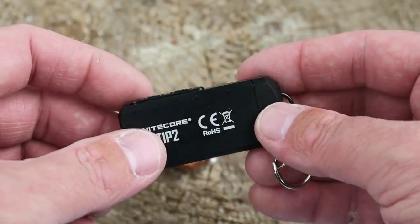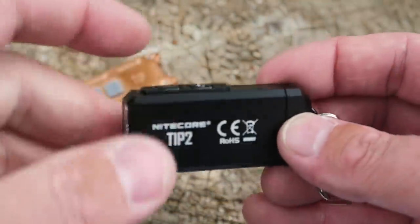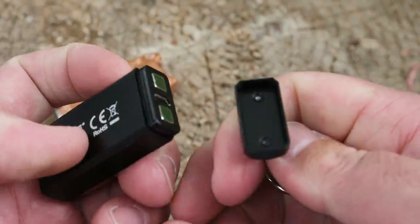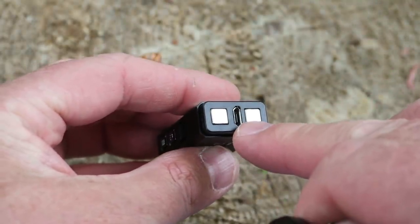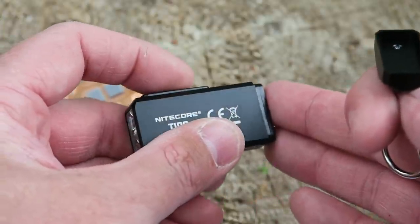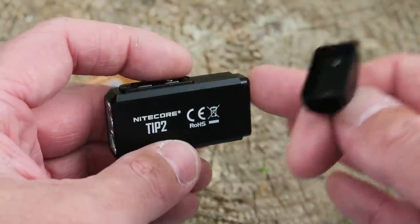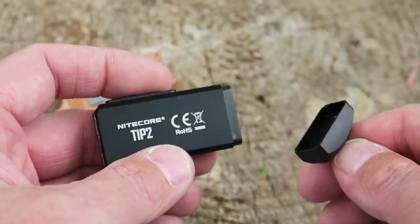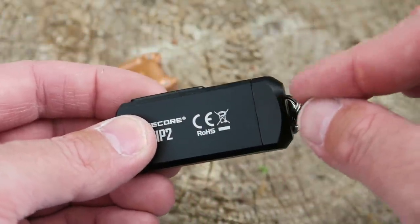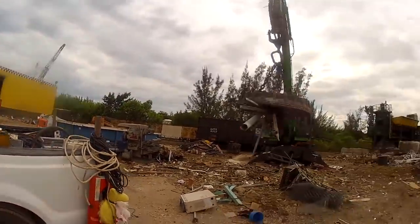In addition to the dual emitters and brighter output, the Tip 2 has improved waterproofing at IP67 versus IP53 on the original, basically because the original had an exposed port. The Tip 2 doesn't have an exposed port but it is still USB rechargeable — you pull the back cap off to expose the micro USB slot. That back cap also serves as a magnetic mount, so you can mount this to a toolbox, your vehicle, a refrigerator when the power's out, or any metallic surface, without it disrupting your keys in your pocket. That's the biggest issue I have with other magnetic keychain lights like the Olight S1 Mini — everything gets attracted to it when it's in your pocket.